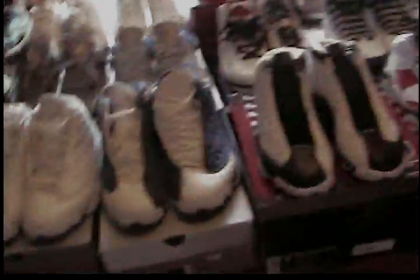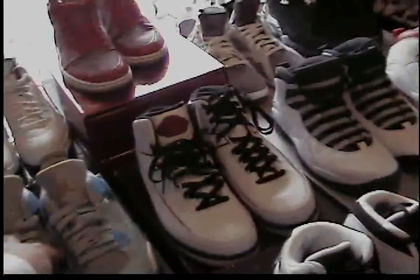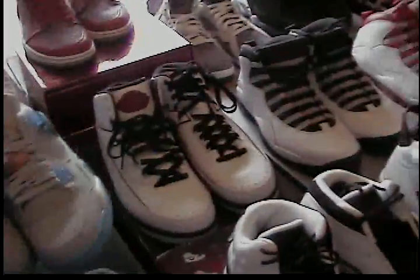Jones Beach Air Force Ones — pretty fresh — picked these up for about $60. These are all DS, all real — none of this is fake. For the prices I pay I just search around, I don't settle for just anything, and I'm not in a rush to buy because I have so many pairs. Some of these I have doubles in storage — I know I have pairs of these and the Flint Sevens sitting in storage.